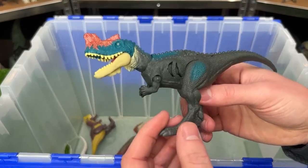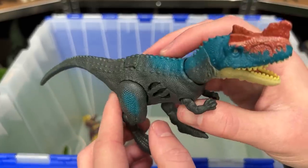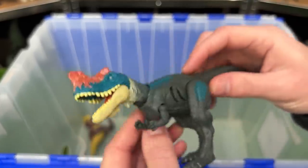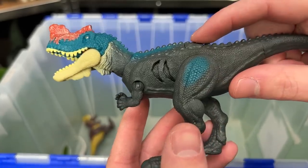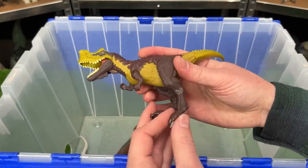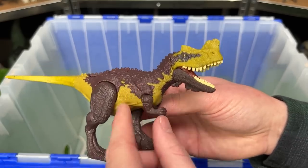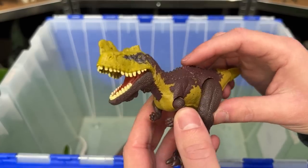Next up is the extreme damage Geniodectes Cirrus. While most of its body is this dark gray coloring, it has bright blue and red on the top of its head, and of course the battle damage on the side. And here's another Geniodectes Cirrus — this is not the battle damage edition and has different coloring too. Plus, this one has an action button to chomp its jaw.